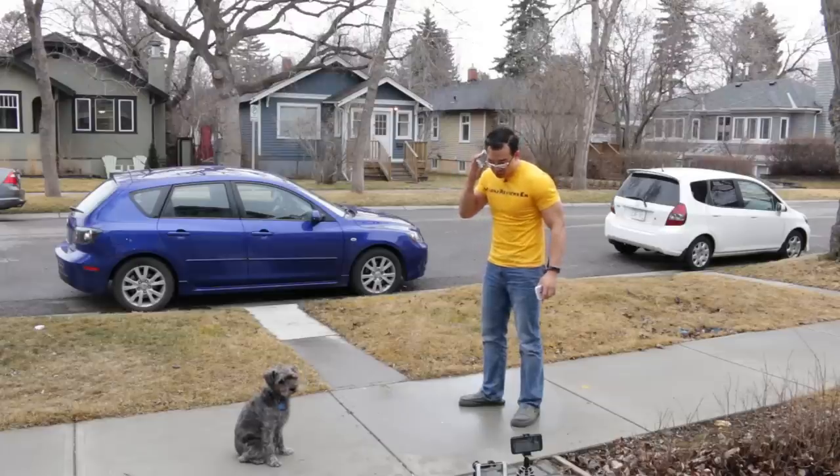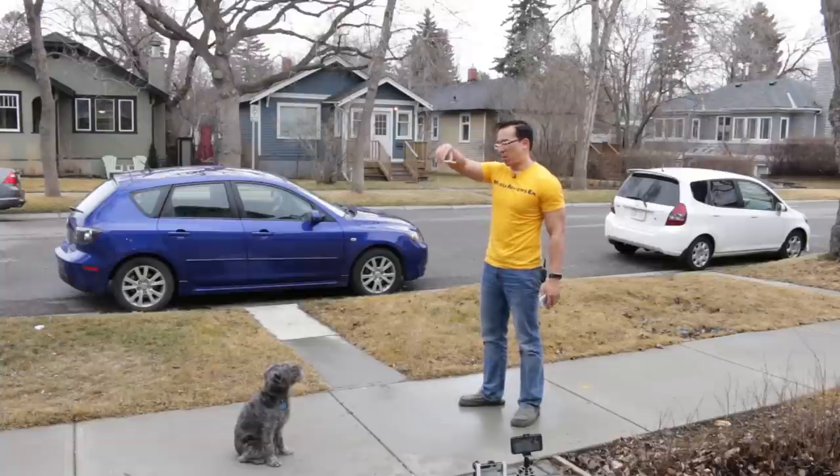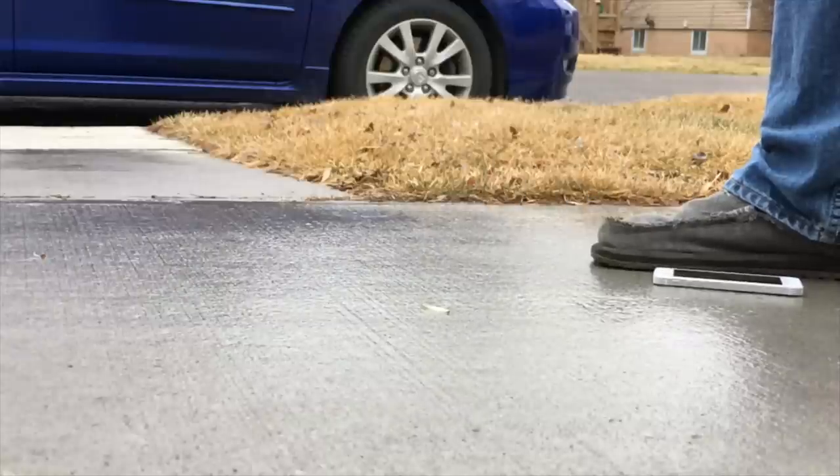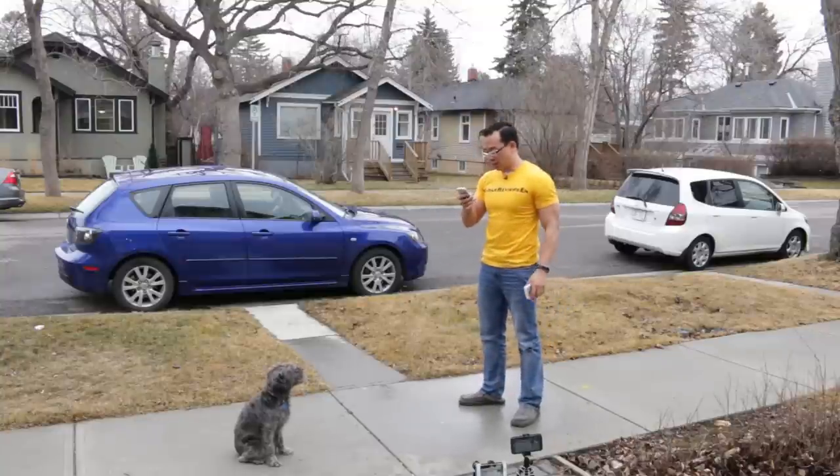I don't know what else to do with this. All right, let's do a face-first drop.